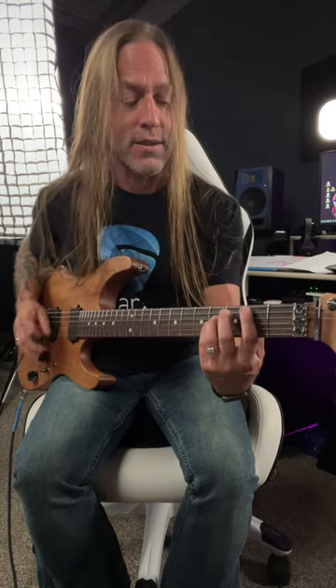Hey, Steve Stein from GuitarZoom here, and in this video we're going to be looking at the main riff to Money by Pink Floyd. Here it is.